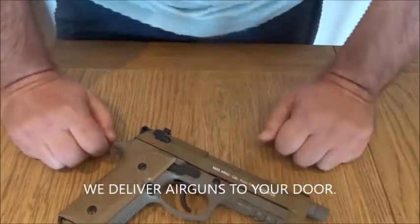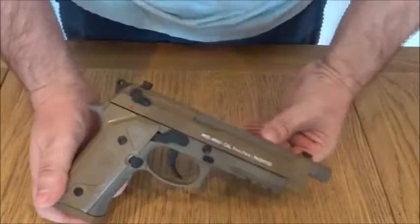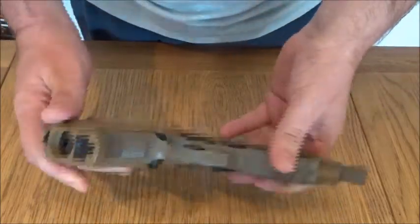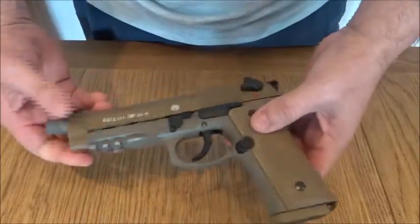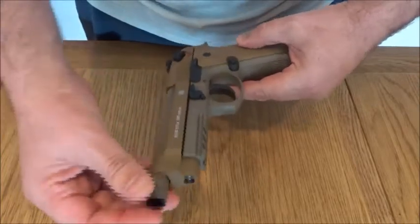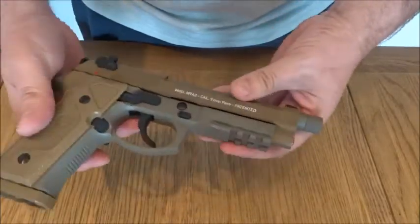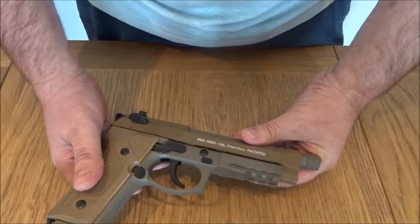Obviously not designed to be a serious target pistol, but great for outdoor plinking, shooting, garden fun, or anybody that just wants a 1-to-1 scale replica of a 9mm Beretta. The end cap we're assuming is a copy of where a silencer could be added, although this isn't a silencer fitting.